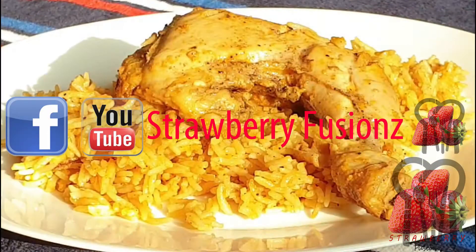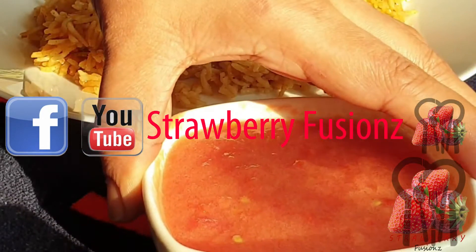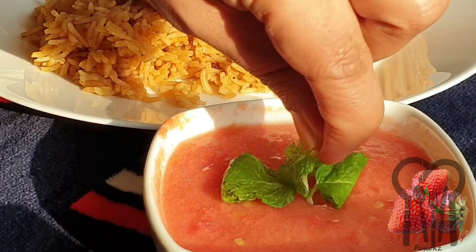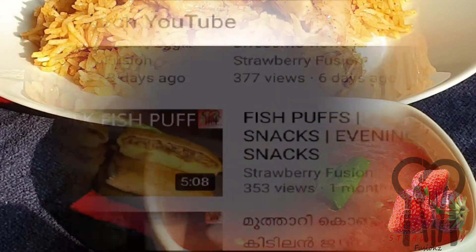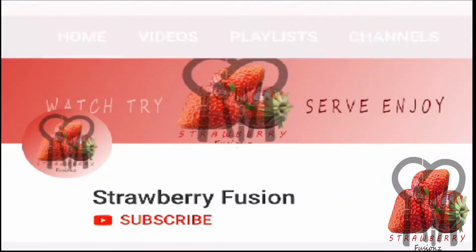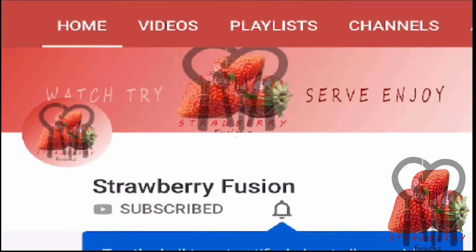Welcome to Strawberry Fusion. I am here with the nice rice recipe. There are a lot of spices and a lot of rice. Subscribe to the channel and click the bell icon.